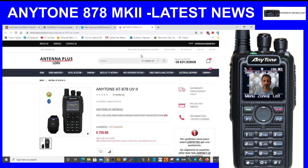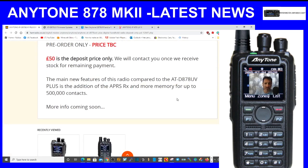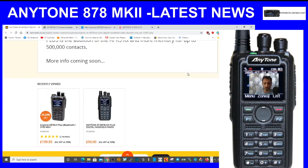Welcome to the channel. Just keeping you up to date on the new Anytone AT-878 UV Mark 2. I've been searching around for information and noticed Martin Lynch are taking deposits. They've got a description listing the main new features compared to the 878 UV Plus: the addition of APRS receive (RX) and more memory for up to 500,000 contacts — half a million.